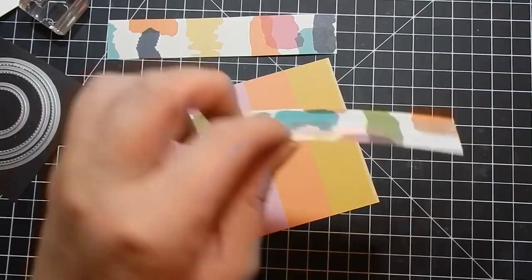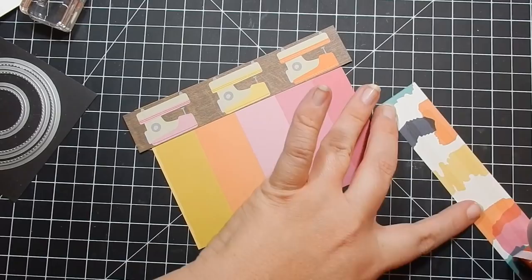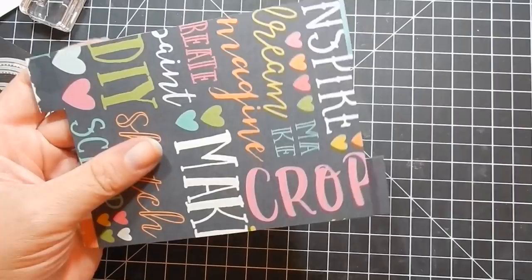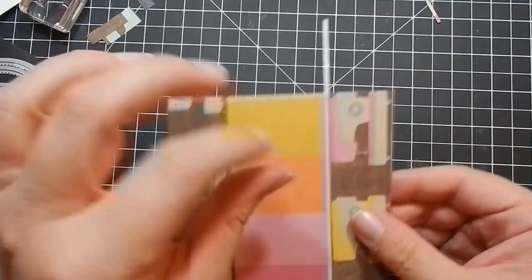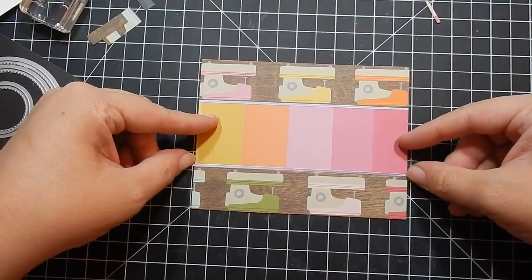For card six, I cut two strips of the cute sewing machine pattern and adhere them to the stripe pattern paper from the 12 by 12 sheet in the kit. Where the two pieces of paper meet, I add a peel off to finish it. For this card I'm using Lawn Fawn's Sewn with Love. What's cool about this kit is that I had some crafty stamps to go with it — even though Lizzie's kit comes with sentiments, it's nice to bring in your own stash to stretch your cards further.